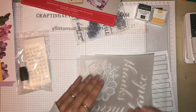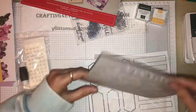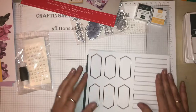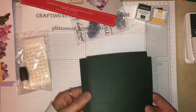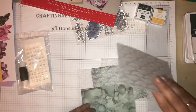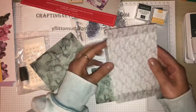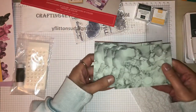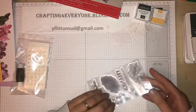Then we have some printed vellum with words and flowers, some labels, and this will be evening evergreen cards, some more little labels, some more printed vellum with leaves - absolutely gorgeous - and then we have some mini cardstock. So that's the first lot of elements.